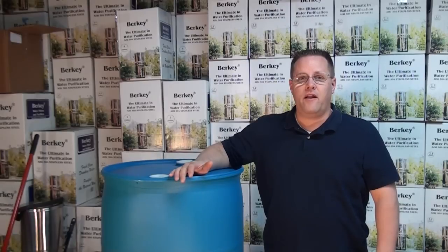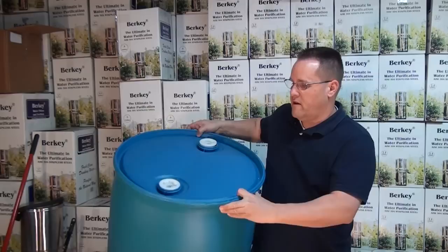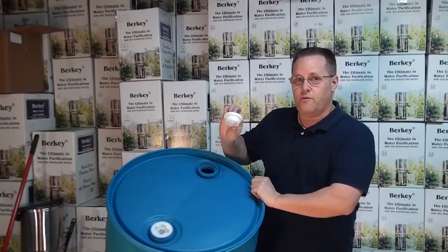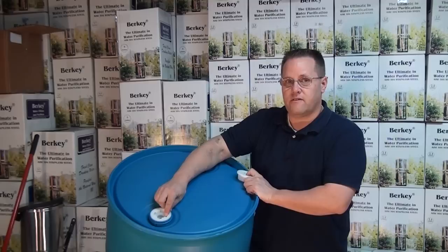The product that you're currently on is the 55-gallon closed-top drum. 55-gallon closed-top drums come with two bung caps and bung holes on the top. Each cap is 2 inches. One cap has fine threads and has a 3-quarter inch pipe knockout in it. The other cap is also 2 inches and has coarse threads.